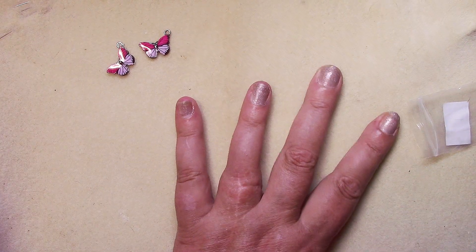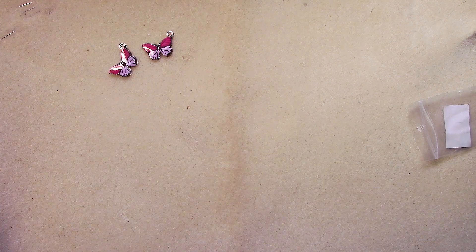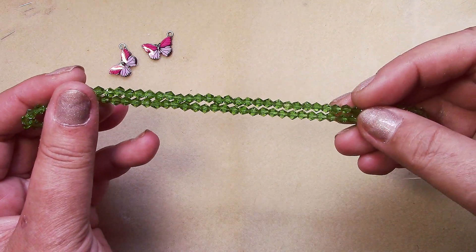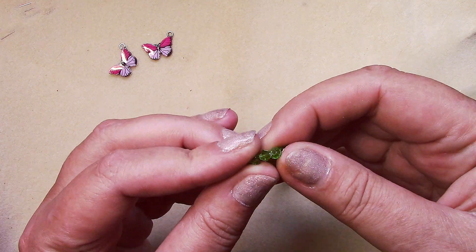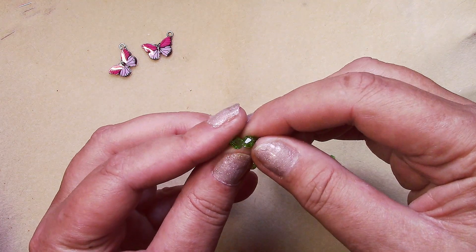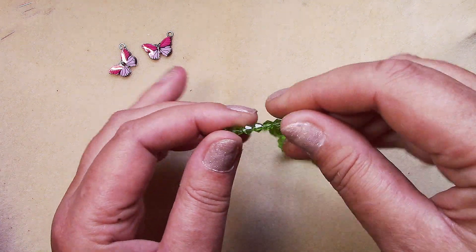Number two is bicones — a 15-inch strand of four-millimeter crystal bicone beads in grass green. They look pretty good; the holes look pretty smooth.